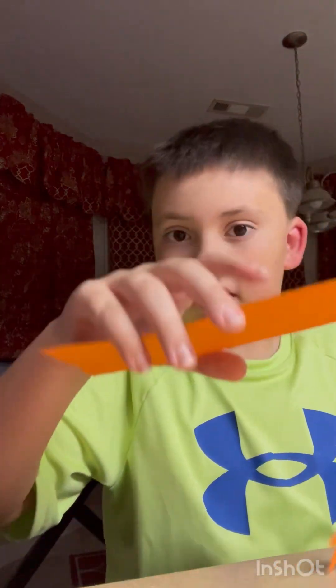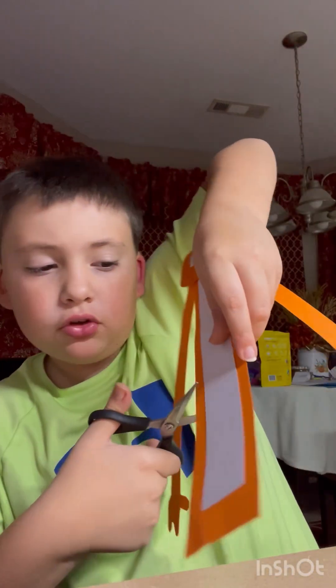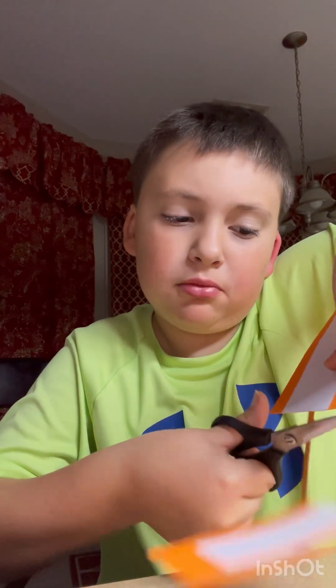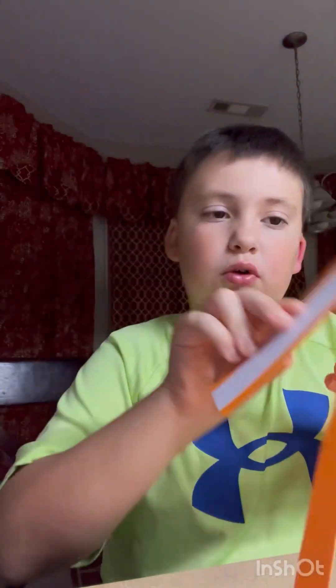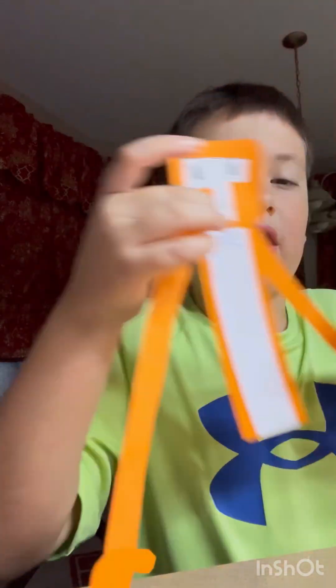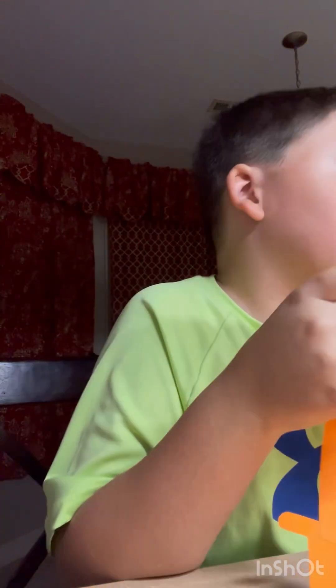You can finish right here if you want, but for a quick extra step — you can trim the body a bit since it's really long. Cut some off to make it line up more neatly. Also, you could write a gorilla tag name on it — for example, my in-game name is Monkey. The accessories will be covered in the next video since I'm running out of time.